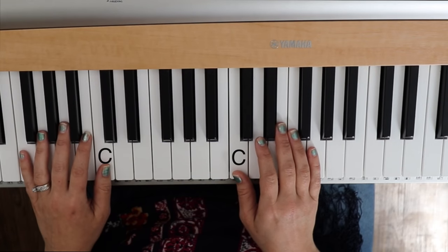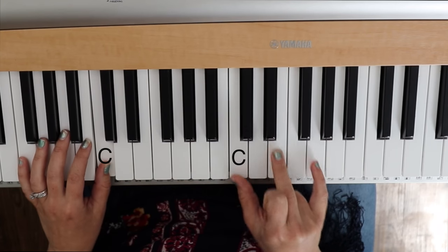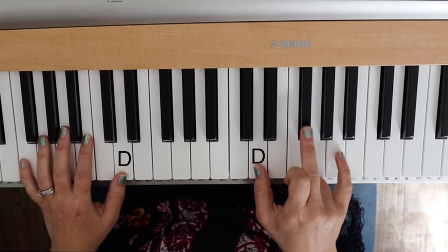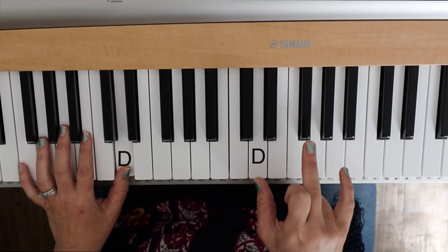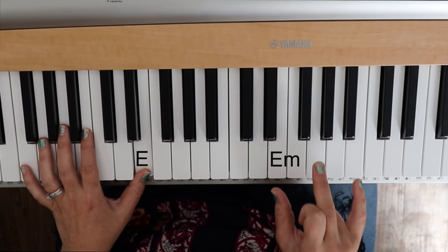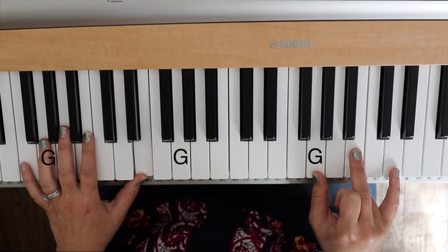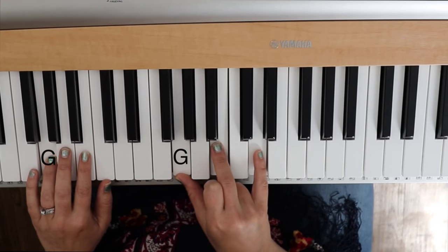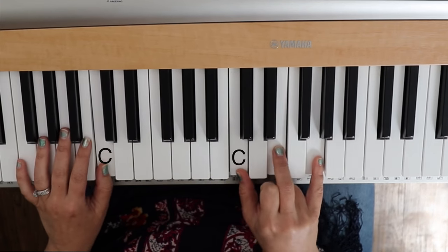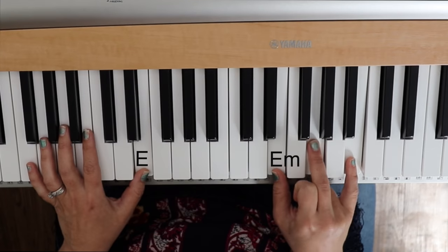Let's play a C chord with a C note in our bottom hand. We can play the right hand by itself — C, right, together, right. Then we're gonna find a D chord — remember it's a little black note up here. Together, right, together, right. Then the E minor, one step up. Together, right, together, right. Then we can go back to a G or come up to the G here, it doesn't really matter. G, together, right. C, together, right, together, right. D, together, right, together, right. And E minor.